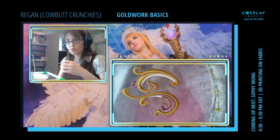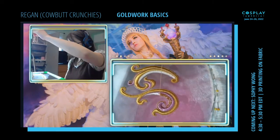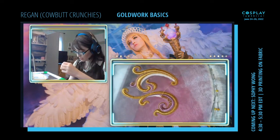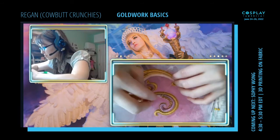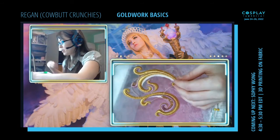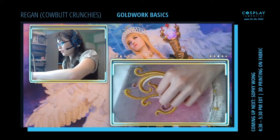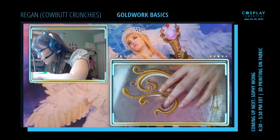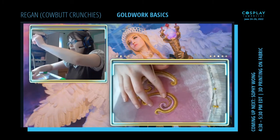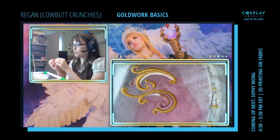Any other questions or projects? Otherwise I'm just going to keep sewing little pieces of chip work down. I've made about six of these so far — this is my fifth and sixth, so I have one more to go. This is not an insanely time-consuming thing; I just keep putting it down and picking it back up.